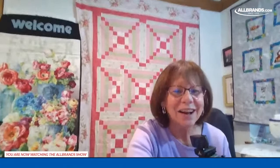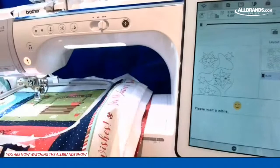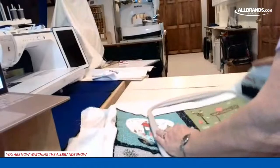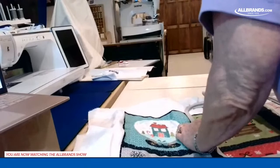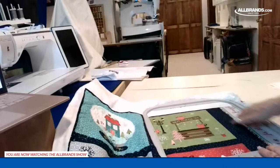All done — ready to connect the next pattern, which is the third piece on the first row. I'm re-hooping by moving it over, making sure the last stitch is slightly below center. I need excess on the right side now so the fabric can pull in that direction.